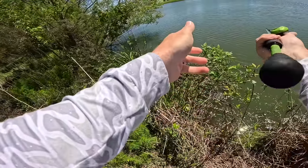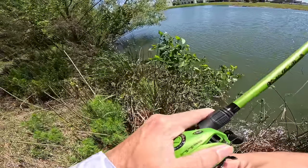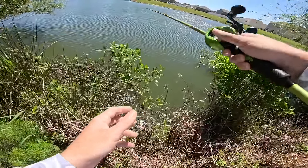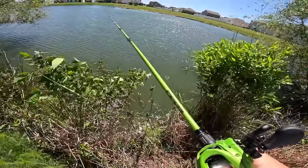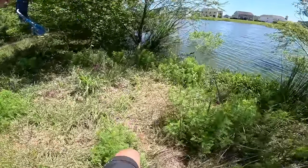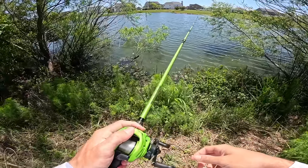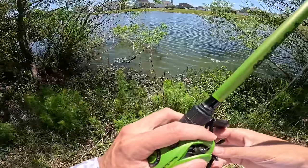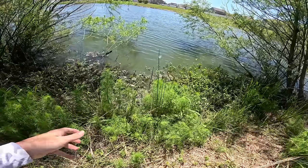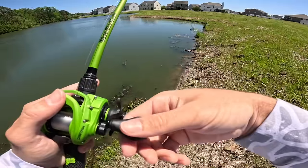Two weeks ago these fish were pushed up pretty shallow getting ready to be up on bed, so that's what I'm hoping is still the pattern. We did have a little cold front blow in a few days ago, which is a little concerning, but I still think these fish should bite well. Walking along this bank with all these lay downs, willow trees in the water, and some grass — it just looks like a prime spot for some big bass.